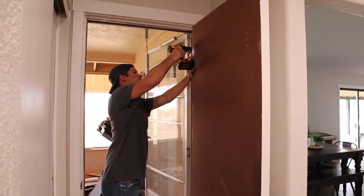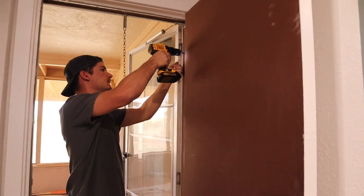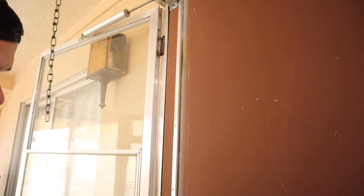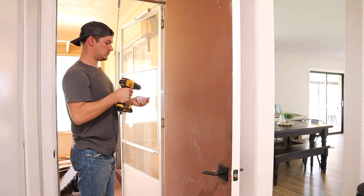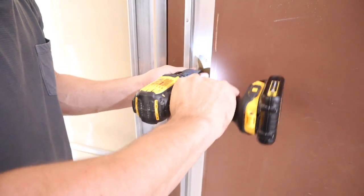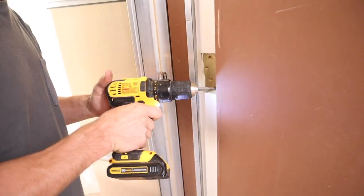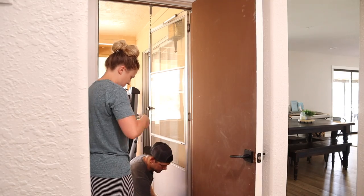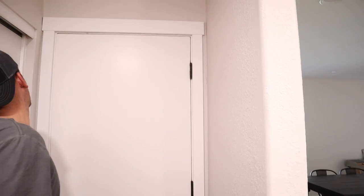We are going to pop off three of the exterior doors and put on black hinges. I think it's the last doors in the house that don't have black hinges, besides the master bedroom exterior door. These are the square hinges we're putting on — the matte black square ones from Cosmas Hardware. I'll put a link down below.